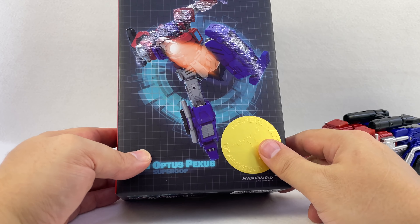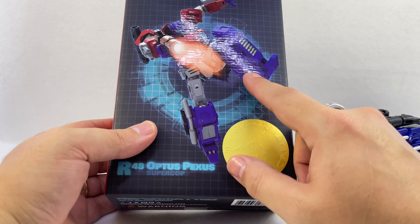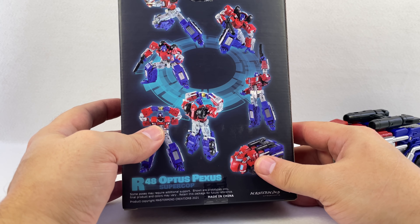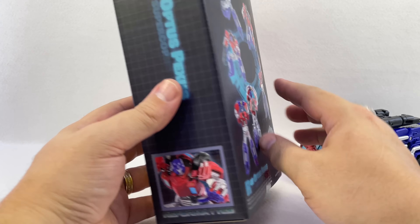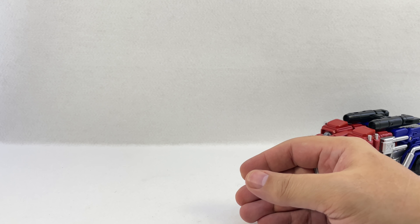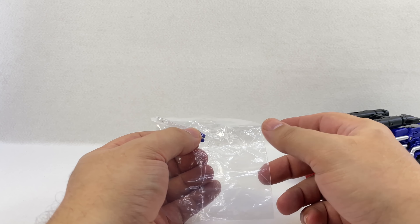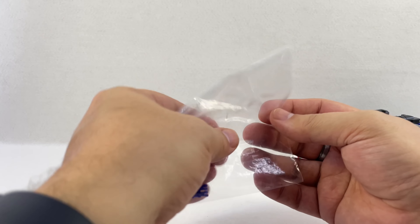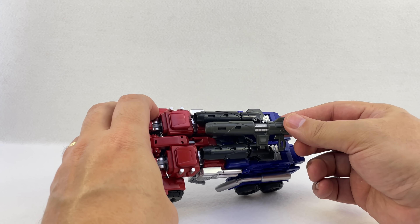Here is a very excited review for Mastermind Creations R48 Optus Pexis Super Cop, aka their IDW Optimus Prime, and it's very nice. The vehicle mode is a little weird only because I'm not used to thinking of Optimus in this Cybertronian mode, but the more I play with it the more I dig it. I dig the big wheels on the front and back, though there are certain angles where it looks a little awkward. It's a fairly nicely uniform truck, especially when you look at it directly side-on.